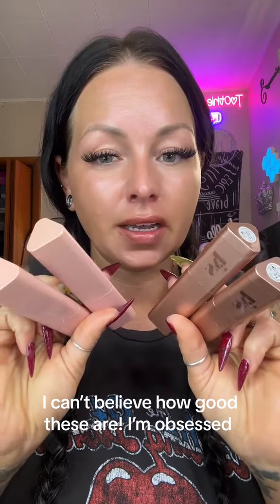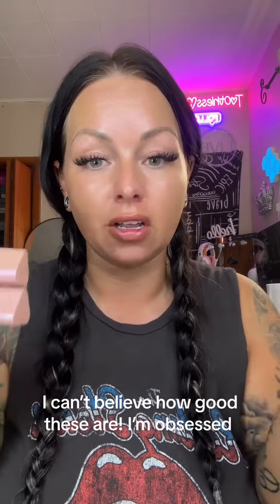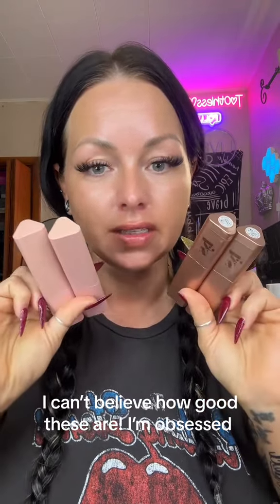I just need to know if you guys have tried these yet. If you haven't tried them, you need to try them. It replaced all of my contour and blush. These are the only things that I use now. They're amazing. They're so creamy and blendable and just beautiful. Let me show you.